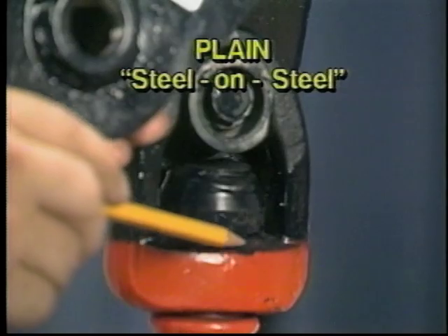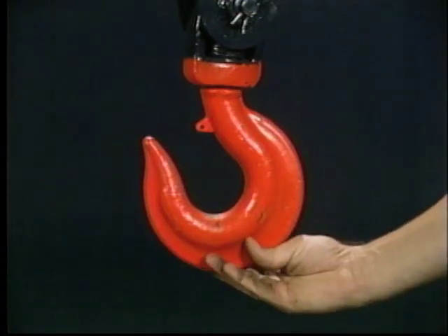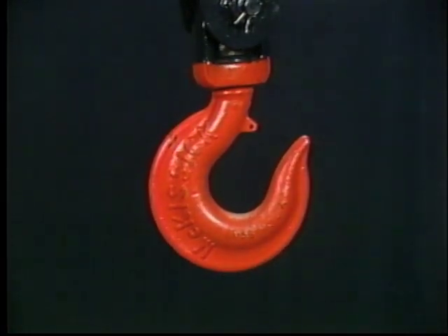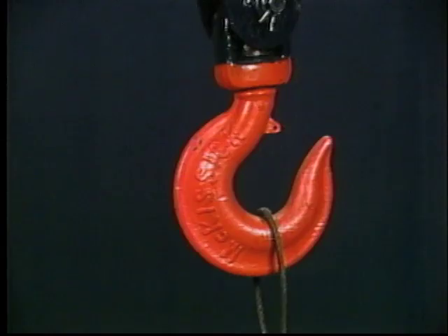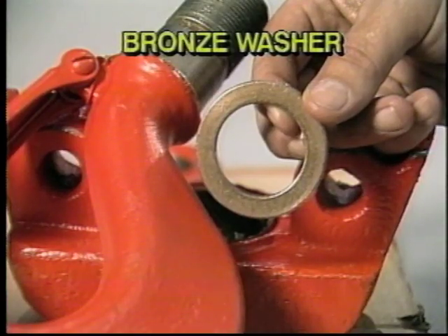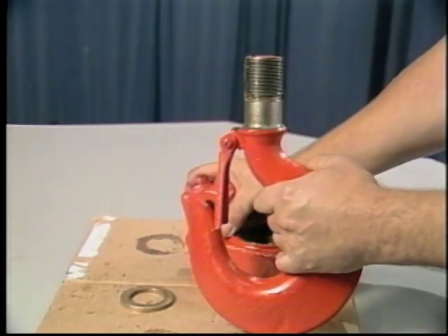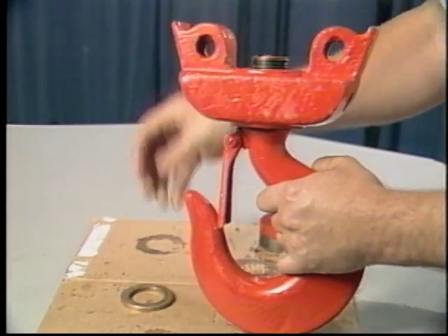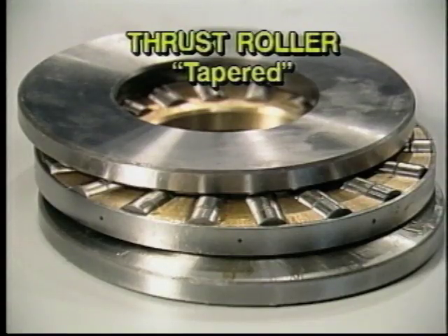Hooks in our blocks generally are equipped with one of three types of bearings. First, plain or steel-on-steel bearings, found in hook assemblies where rotating of the hook when loaded is not required. Plain bearings allow the hook to be moved into a proper position before attaching and applying the load, but will not allow the hook to rotate once the load has been applied. The second type are bronze washers, which allow the hook to rotate freely when not supporting a load and under light loads, but will not allow the hook to rotate freely under heavier loads. Finally, thrust roller bearings are used when it's necessary to rotate the hook and load freely.